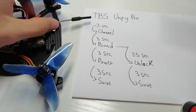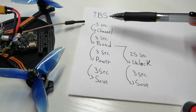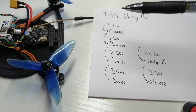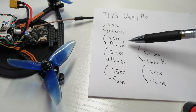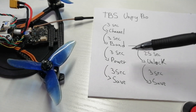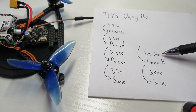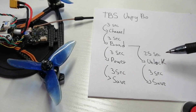Whenever you turn it on, you hold the button for three seconds and that takes you to the channel menu. Then you push and hold for another three seconds and that takes you to the band menu. Whenever you are in the band menu, if it's locked, going directly to the power menu won't do anything. So when you're in the band menu, you need to press and hold the button for 25 seconds, and after that it will unlock the video transmitter.